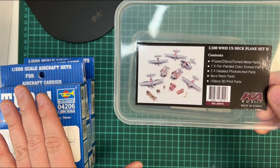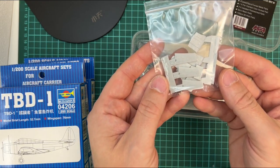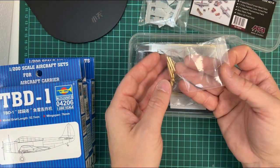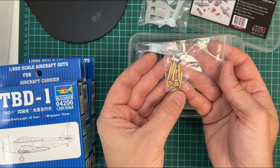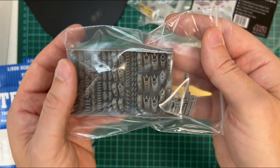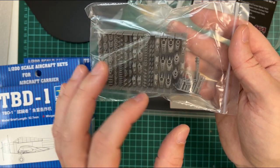If we take a look inside, we have resin parts for the wings, then we have torpedoes and I think it's 500 and 1000 pound bombs that you can add. Then we have the canopies and tires and so on that you can add to the aircraft.